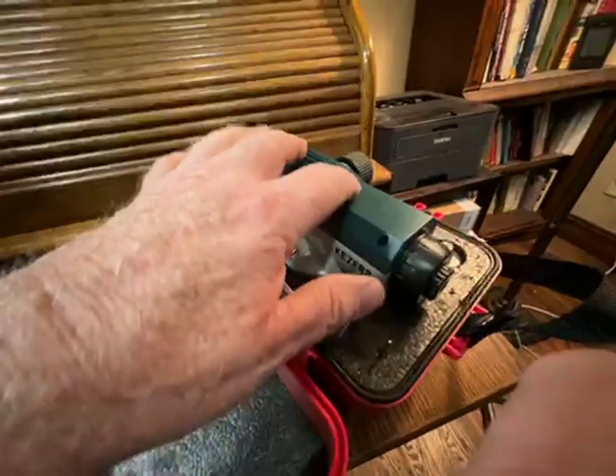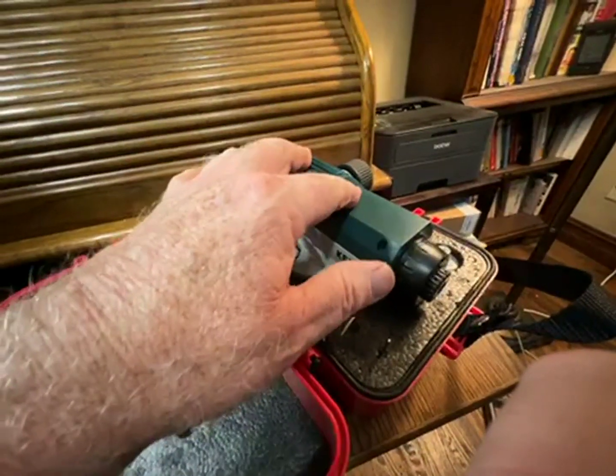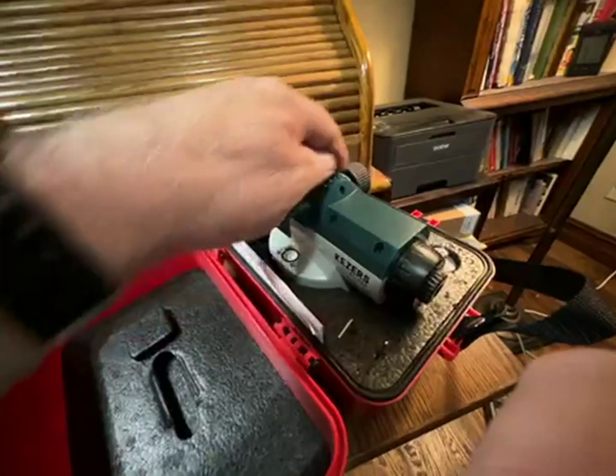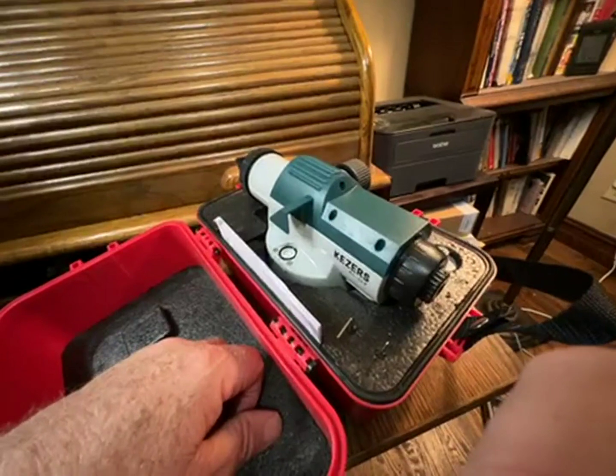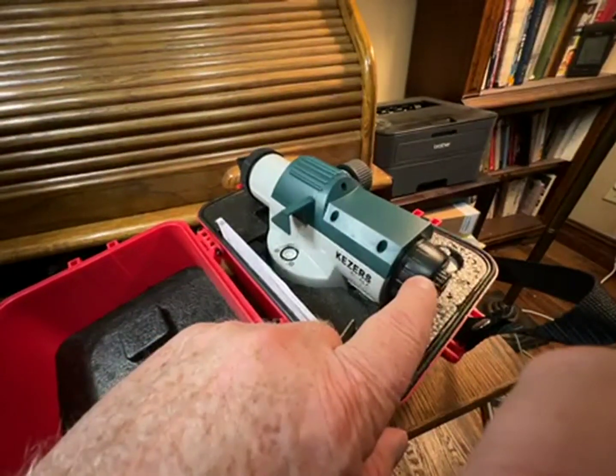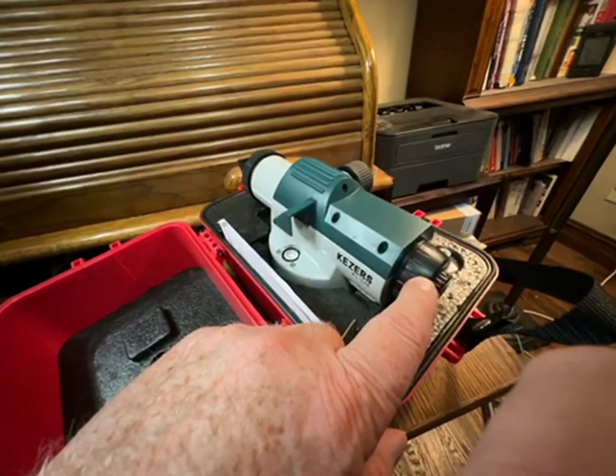You can use this peep sight up here to get yourself in the neighborhood and to be able to focus in with this knob, and then switch to the main sight. Pretty clear lens.